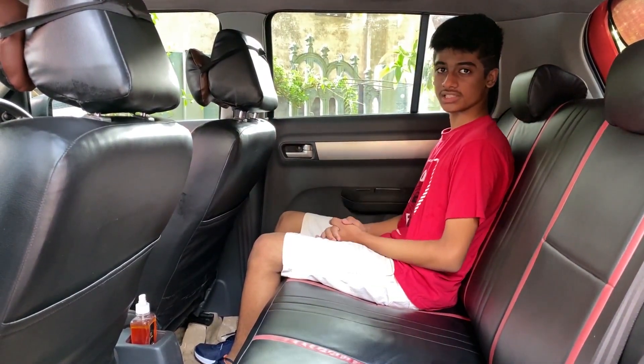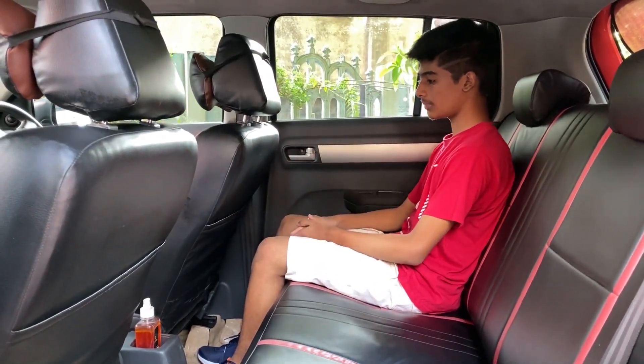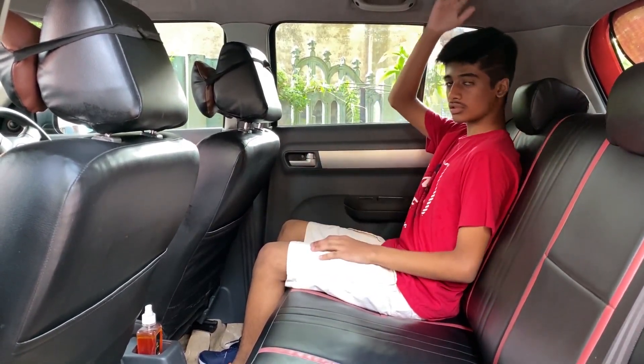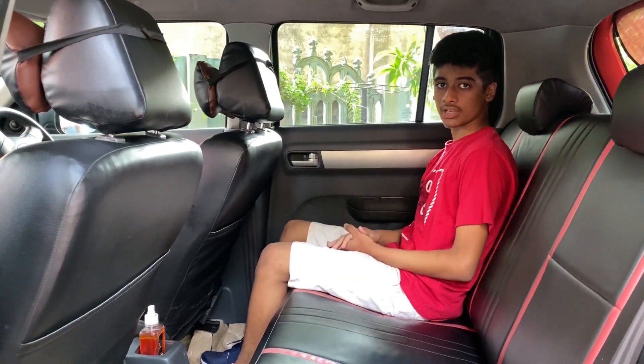Let's check the space at the rear. Leg room is sufficient enough. There are no scooped-out seat backs but there are magazine holders. Under-thigh support is very good and head room is also very good. Back support is also good and 3 people can comfortably sit here. All 4 headrests are adjustable.